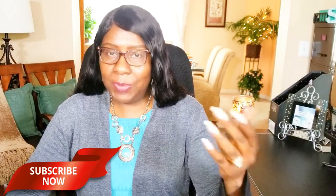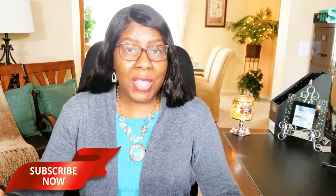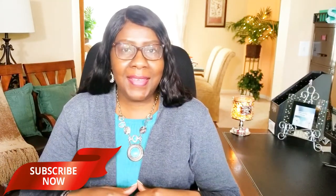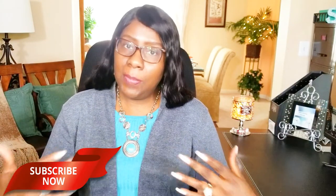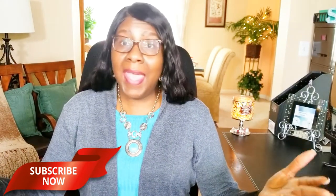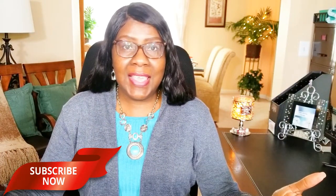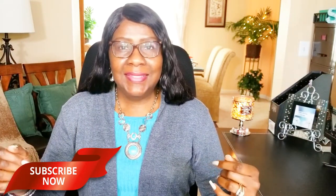Hi guys, welcome back to my channel! Thanks for tuning in and thanks for subscribing. If you're new, welcome — hit the subscribe button below so you'll be notified when I upload new videos. I upload every week. If you're returning, welcome back! Today on Creative Glam I'm going to share a Happy Planner haul from Michael's. If that sounds interesting, stay tuned — let's get started!